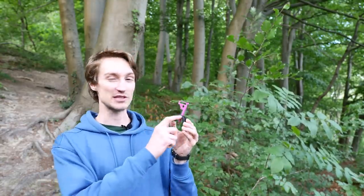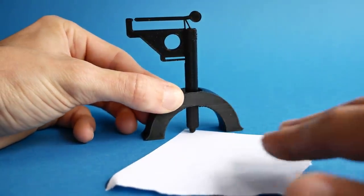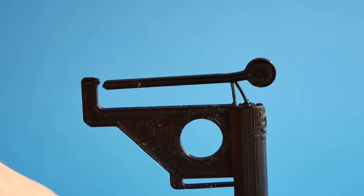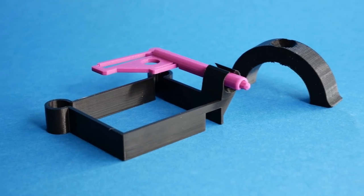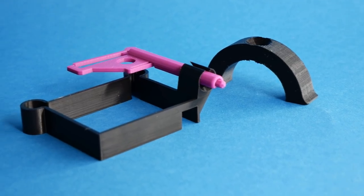In the download files, I include one of these little bridges that you can use to indicate and measure different things. I managed to indicate a piece of paper that was 0.05 millimeters thin. I also designed a dial indicator holder for the Ender 3, which you can probably also use with the CR10.